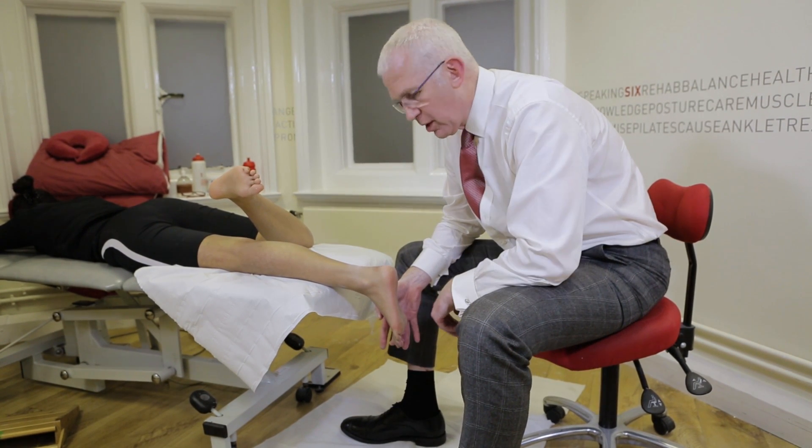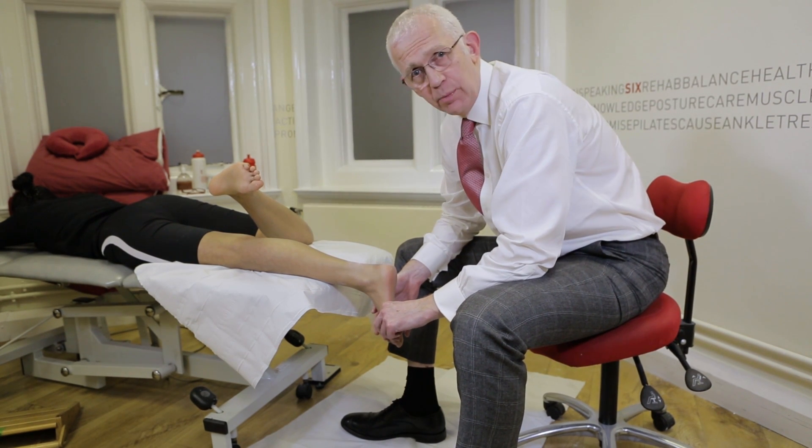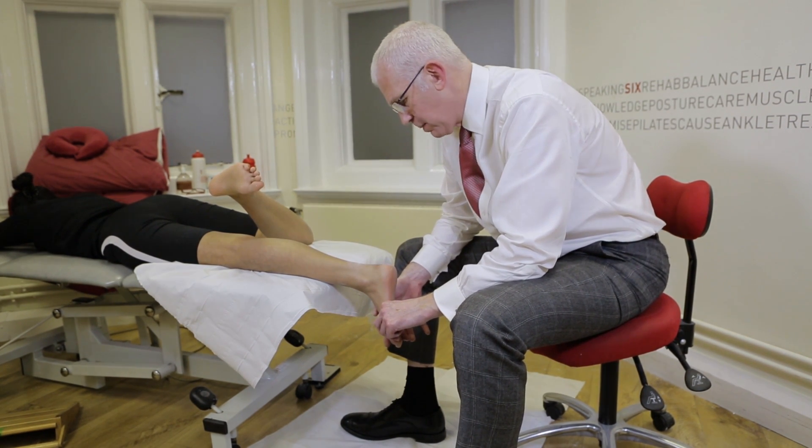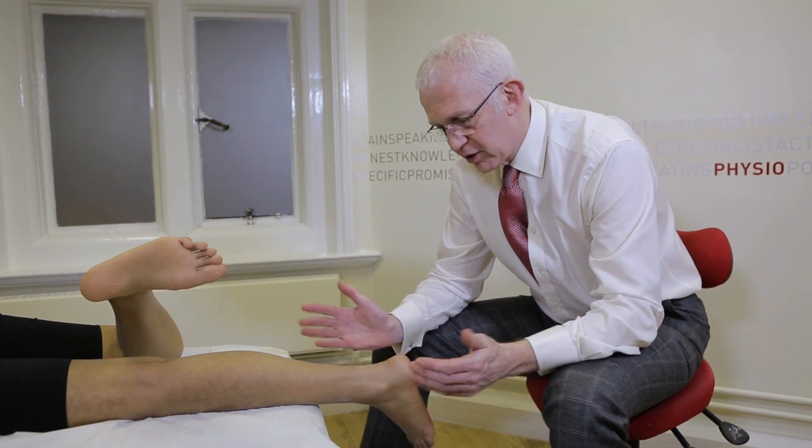In some instances, if you have someone with a very rigid flat foot, you may even consider taking a pronated cast. But that's much less common. The next stage is preparing the plaster of Paris material.